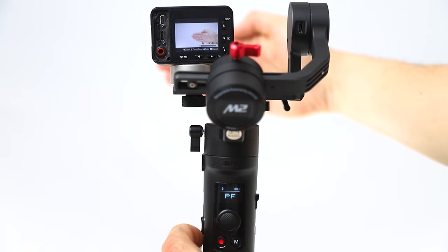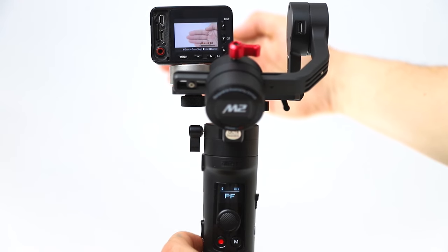If your RX0 has an older firmware version, you cannot use the zoom feature. After updating the RX0 firmware, you can also zoom in wirelessly, enabling the Vertigo effect.